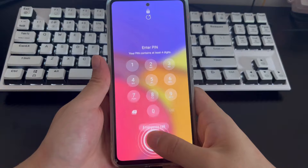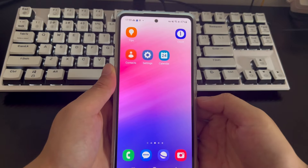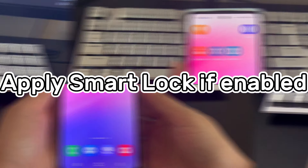If you set up face unlock instead of fingerprint unlock, please wait for the lock countdown to end and place the phone directly parallel to your eyes. If there is no accident, your Samsung phone will unlock to the home screen.